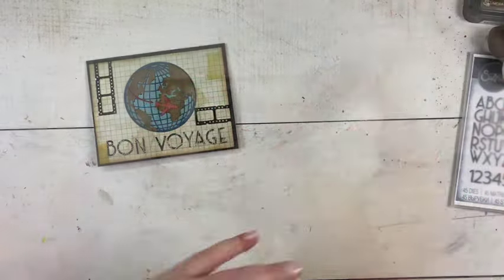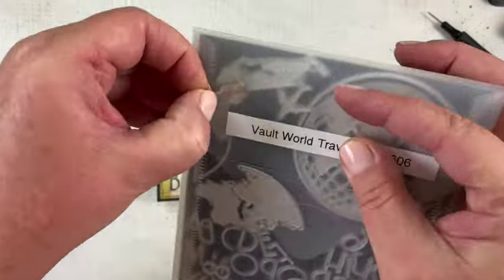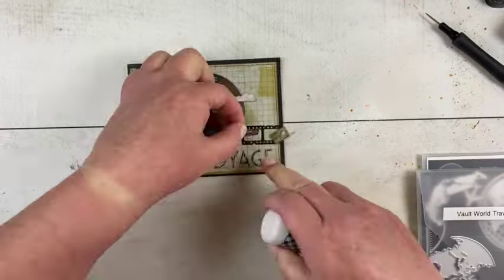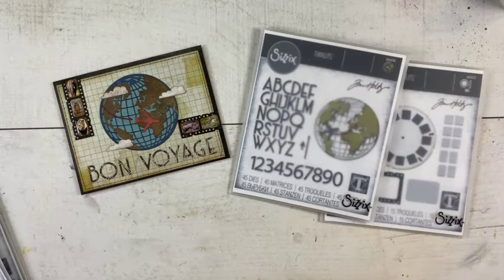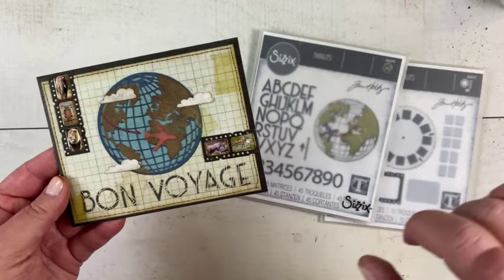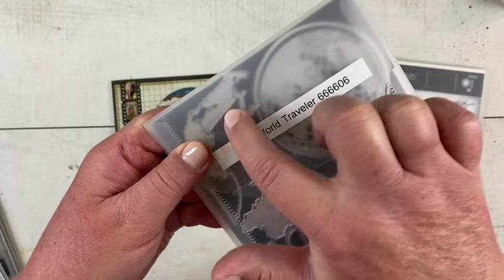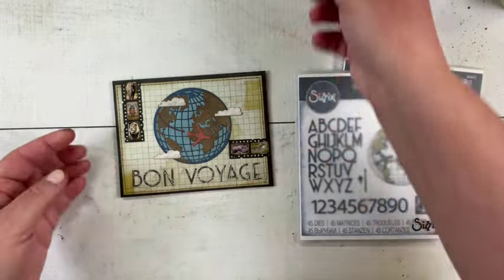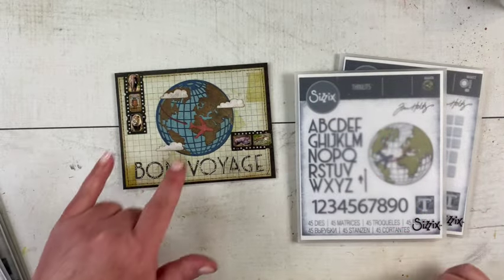I decided I wanted to use a few more of the dies, so I cut out some pictures to put in the film strip. Then I realized that one of the pieces I thought was land was actually a cloud, so I added those and that's it. That went together very quickly — this card took me about 30 minutes. I then realized the cloud piece was cut in brown with the rest of the land, so I went ahead and added clouds cut from some of the backdrops as well.